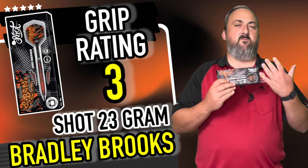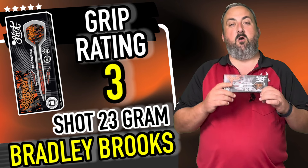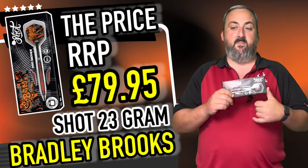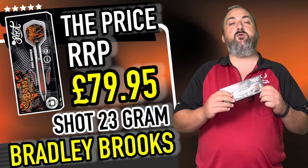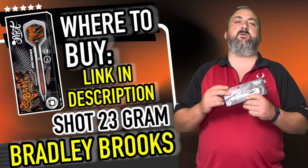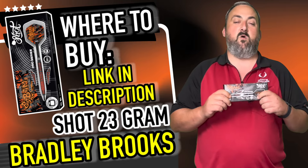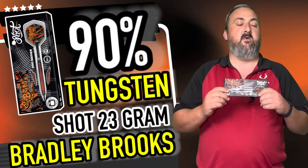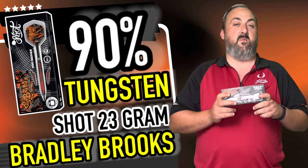The weights it comes in are 23 gram and 25 gram — not a massive range to choose from, but I think there's enough there because they obviously want to keep the width of the dart down for grouping. With all the extra milling, it can't really go up too high either. The price on this is £79.95. It's a 90% tungsten dart. Don't forget there's a lot of quality in these — they're all designed, manufactured and shipped from New Zealand, so there's a lot of logistics getting them over here. At £79.95 I think that's a fair price.